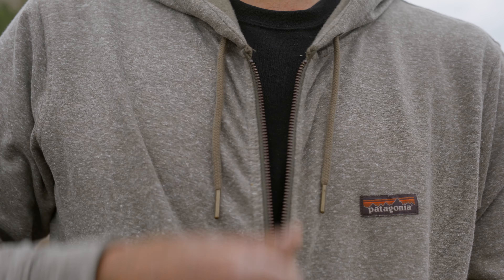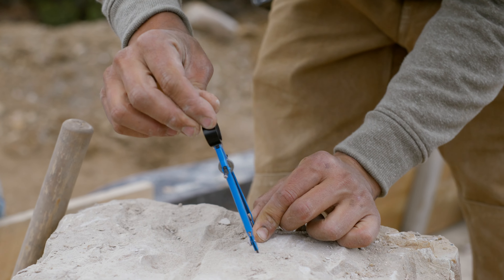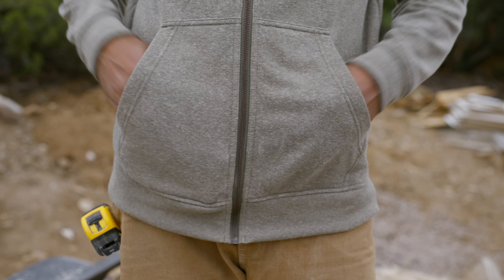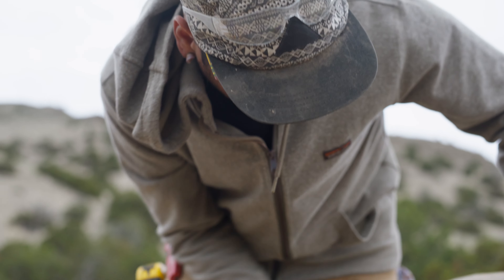The full zip closure allows you to regulate your temperature and makes it easy to take on and off over layers. Rib knit cuffs lock out the cold, while the front pocket is good for a quick hand warm-up or to stash gloves.